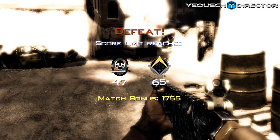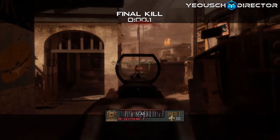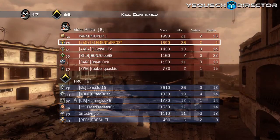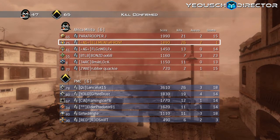Yeah, I lost — 65 to 74, maybe in Ground War, I don't know. Anyway, that's pretty much it for this gameplay commentary. Hopefully you guys enjoyed Wednesday's edition of Moab Mayhem. Help me out with the live streaming situation and I will talk to you guys later — see you on Xbox Live!